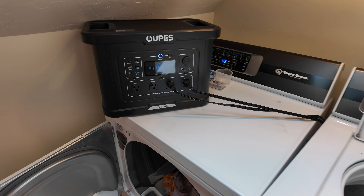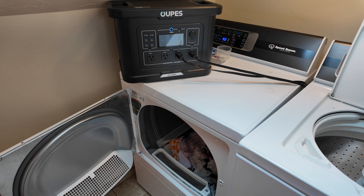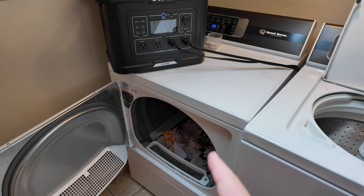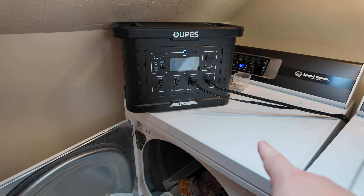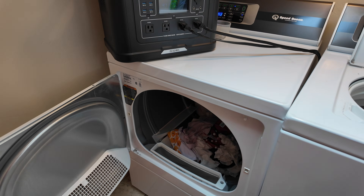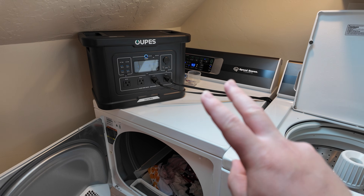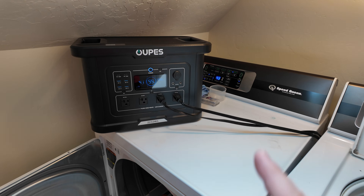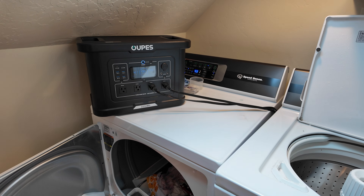Everyone's favorite test: laundry and heavy surge testing. Will the Opus Exodus 2400 start the dryer? This is a gas dryer — the 240-volt plug is not plugged in and it runs on a standard 120-volt outlet. The challenge is that starting wet heavy clothes from zero requires incredible surge. This dryer has defeated almost all power stations tested so far, except the EcoFlow Delta 2 Max and Anker F2000.